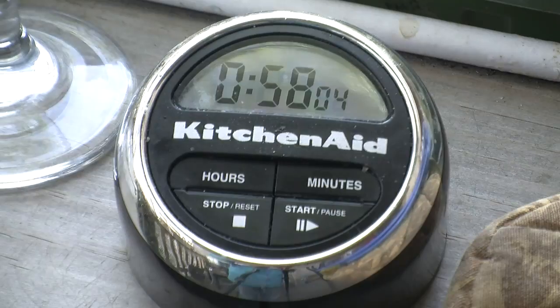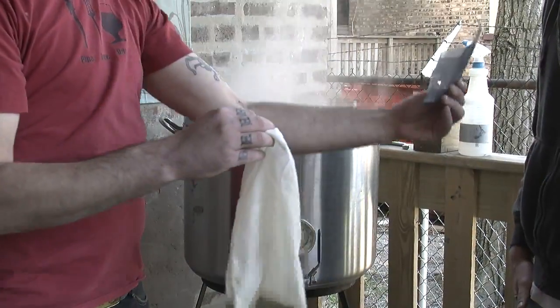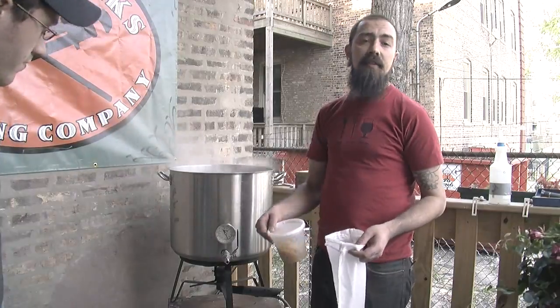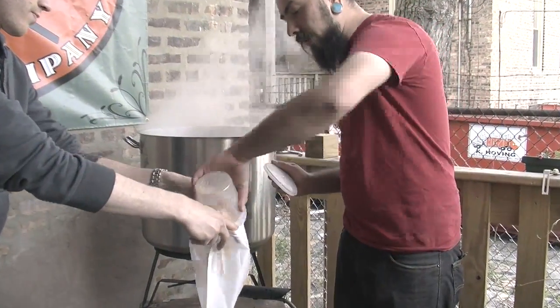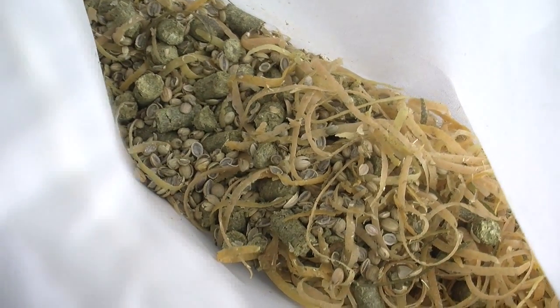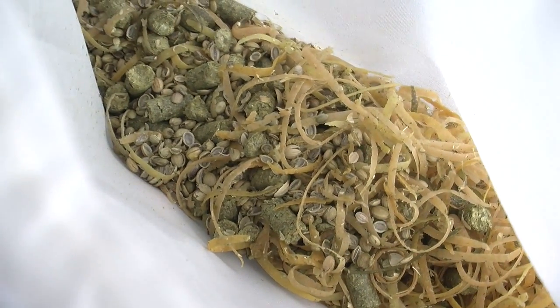We're coming to the end of our boil — it's been about 58 minutes. Whereas the first hops we added were for bittering, these next hops are going to be more for flavor and aroma. We'll also be adding some fresh citrus zest — a combination of tangerine, grapefruit, orange, lemon, and lime.